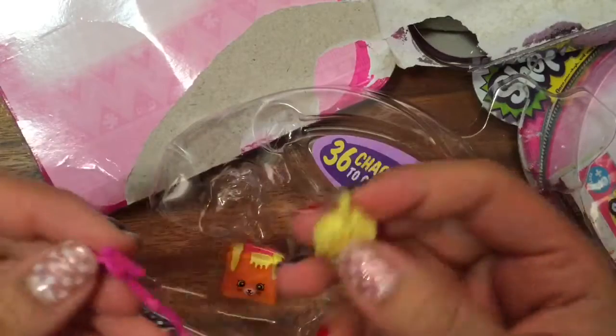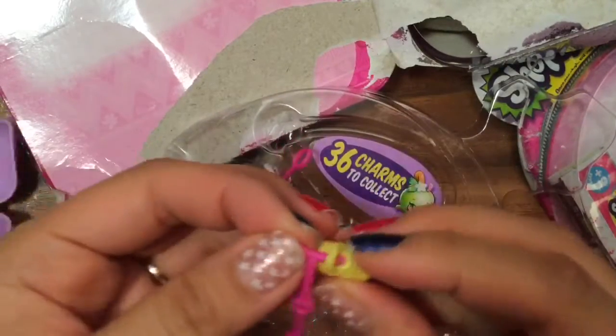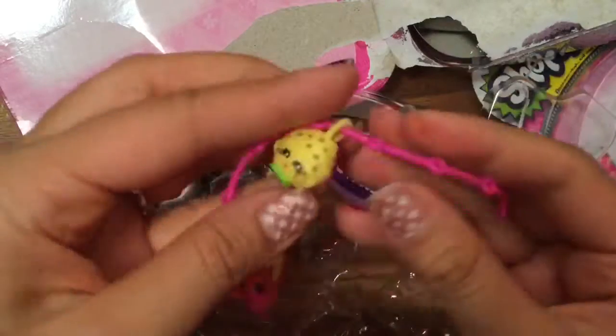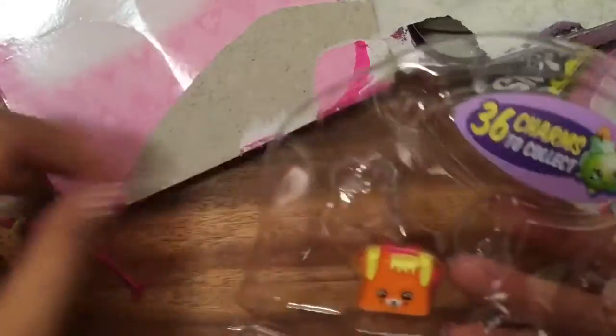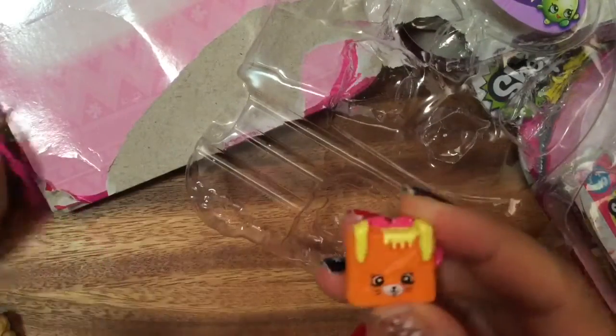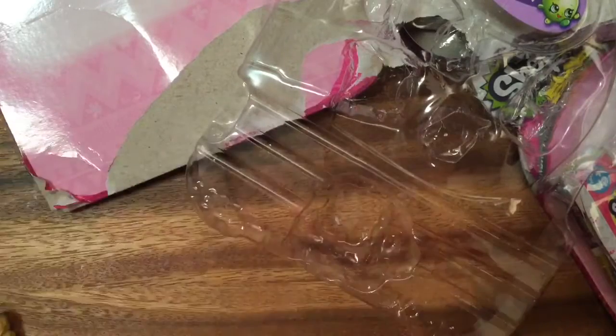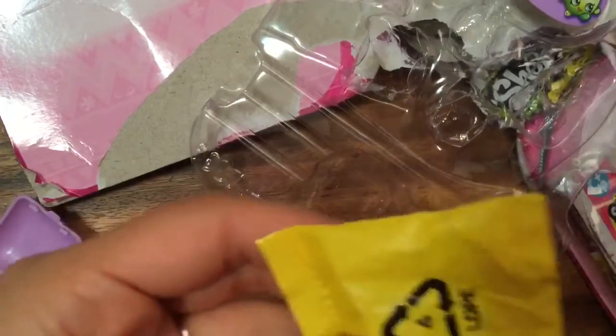Cookie Cookie, which we can put in our little charm bracelet — let's slip it open. I think it's a duplicate. And we have Toasty Toast, which is a duplicate in color, so we have one of her already. Let's cut open the mystery one and see.